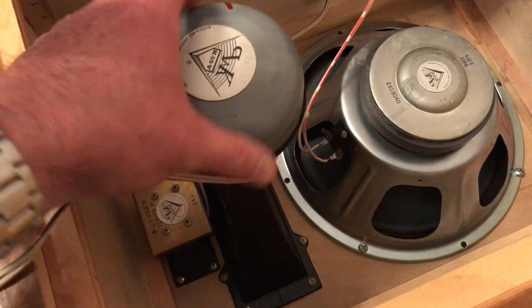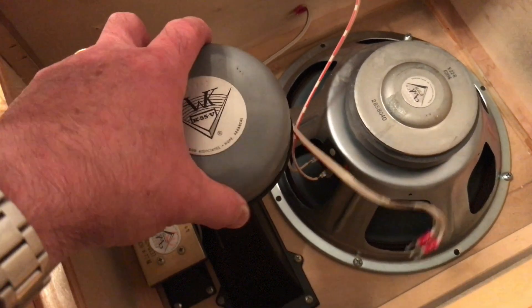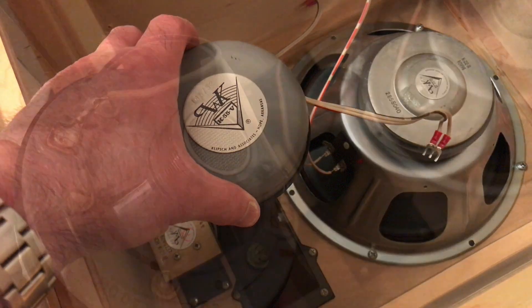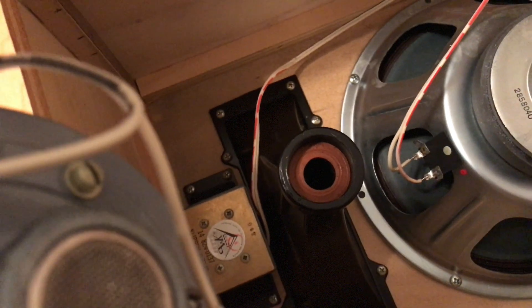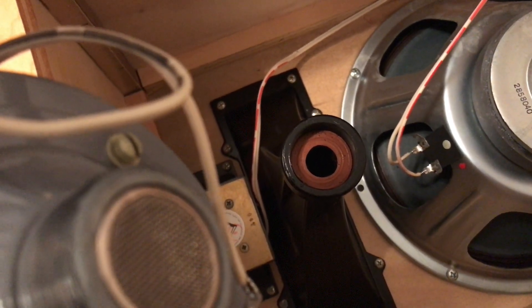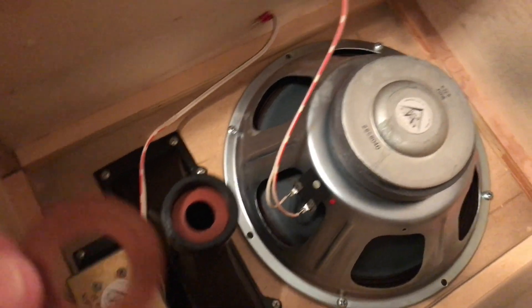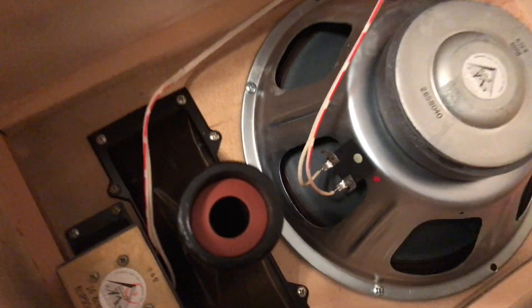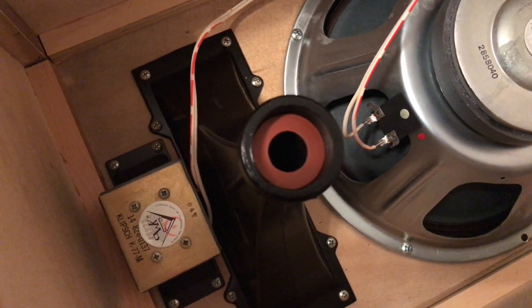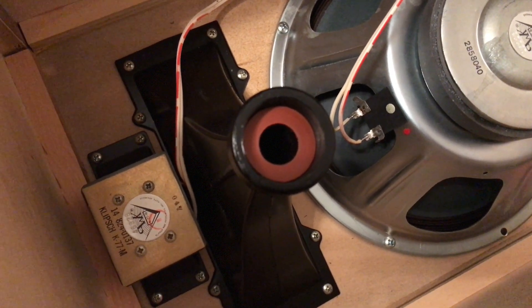Bob also sent me some new gaskets for the midrange driver, so I'm unscrewing the midrange driver — it's disconnected — so I can replace those gaskets. Here's the midrange driver removed, and that gasket is indeed very brittle and may not be sealing like it used to. The old gasket is not quite as brittle as I thought and is probably still sealing, but it's a good idea to do these anyway. This nice new fresh supple gasket will ensure we're not getting any kind of leaks.